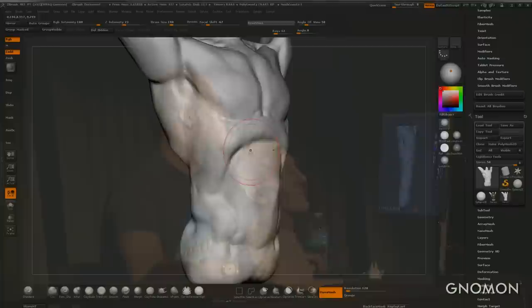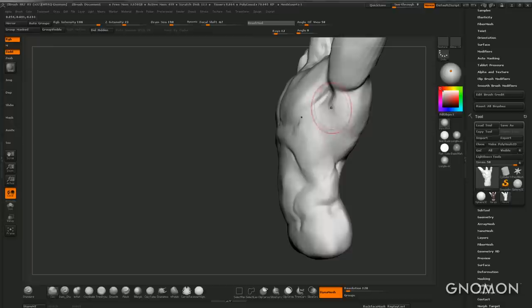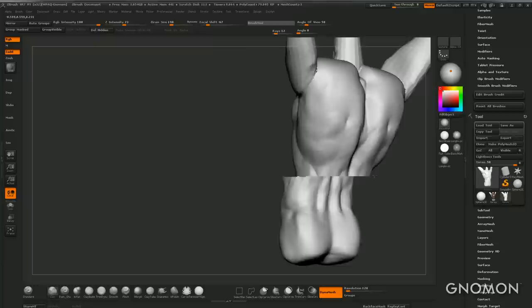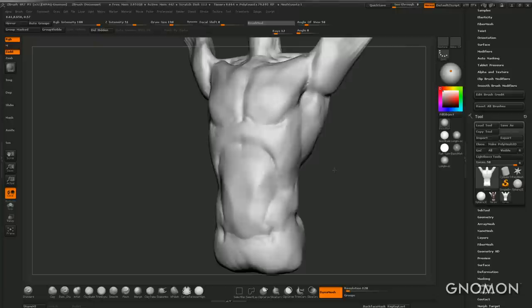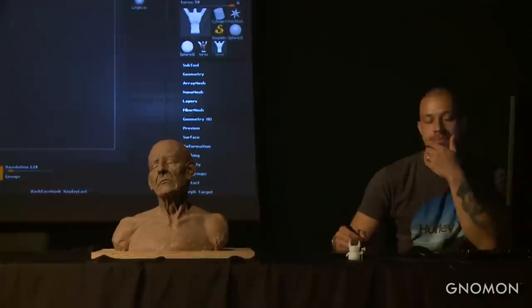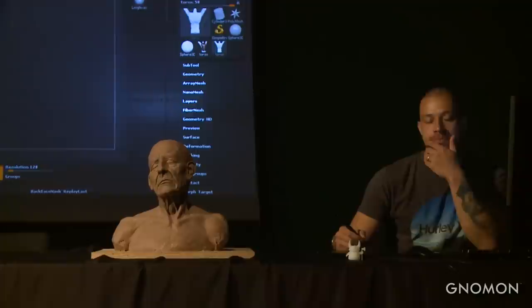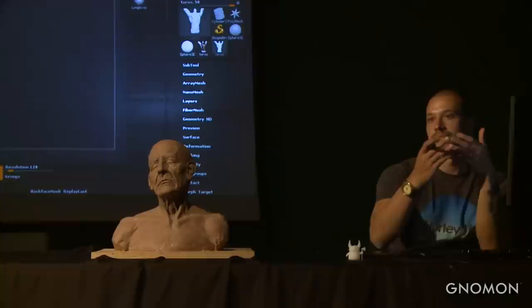Do you ever use a live model? I would love to use a live model every day, but I can't — when I'm doing studies I'm working at home. Back in Brazil I was attending classes as much as I could. I do think it's really the most valuable thing alongside books and other resources. But I don't use live models that often nowadays.